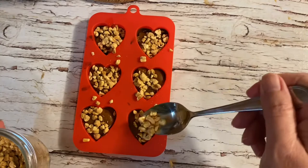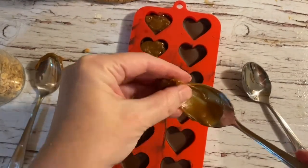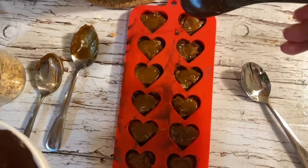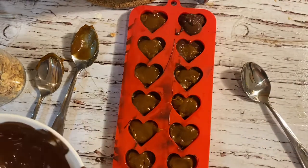These six larger chocolate hearts I have decided to not only add the caramel, but also the peanuts to make them a Snickers-style version of our chocolate salted caramel hearts.